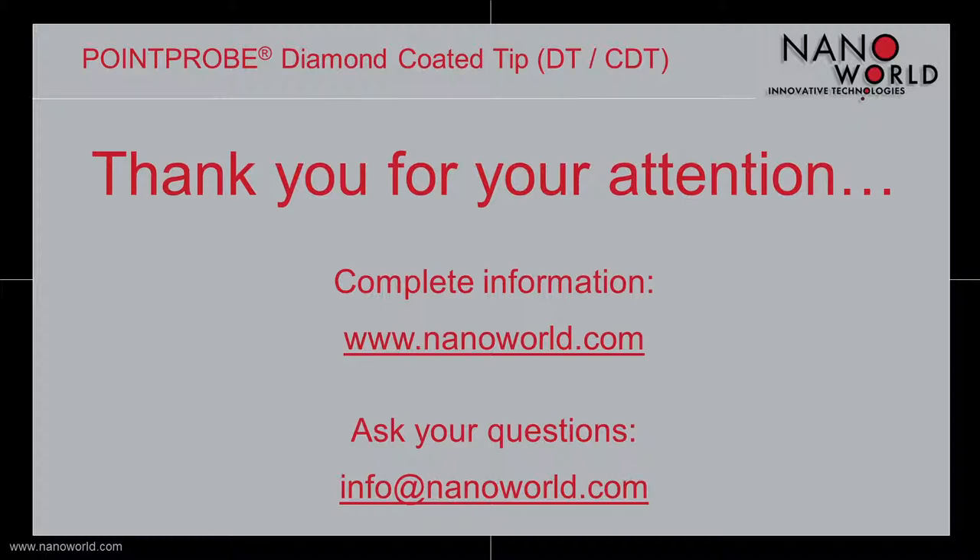With this I want to end today's screencast. If you are interested in more information, go to nanoworld.com. Or if you have any questions about our point probe diamond coated or conductive diamond coated tips, write us an email to info at nanoworld.com. Thank you for your attention.